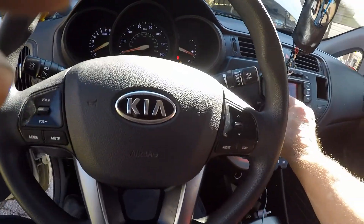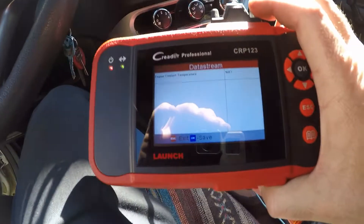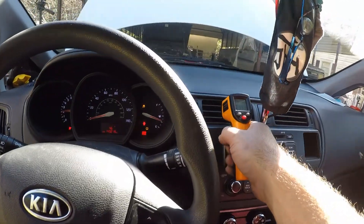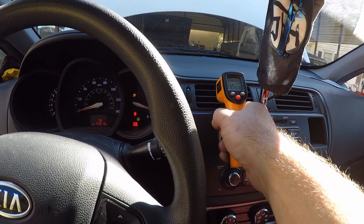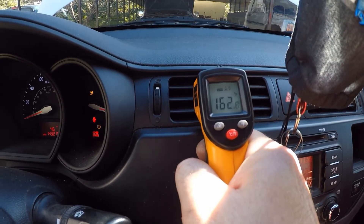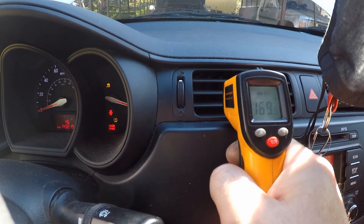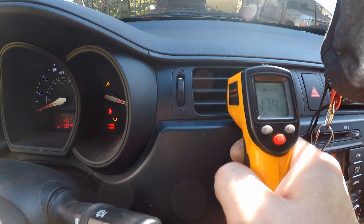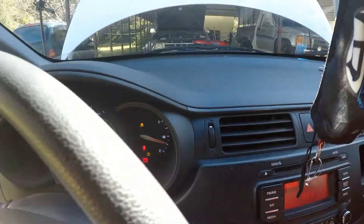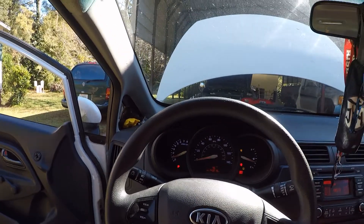Once you get it all filled up, make sure of course there are no leaks. Check your temperature, then check your heat. Alright, another one done at Tim's Auto. Thanks for watching.